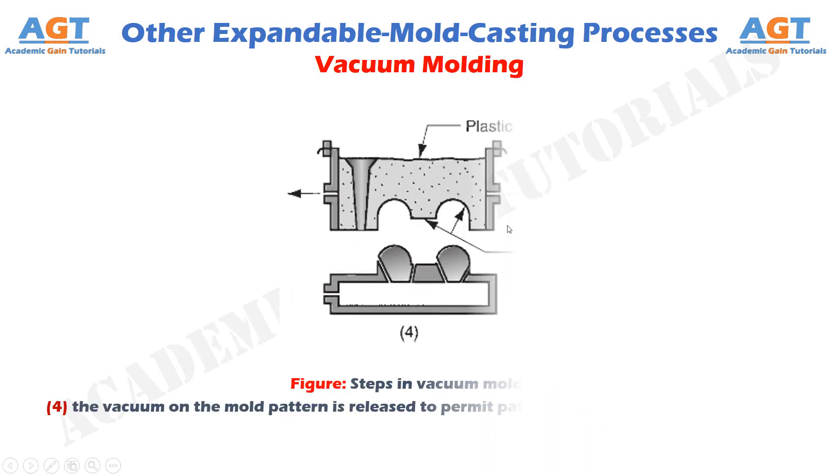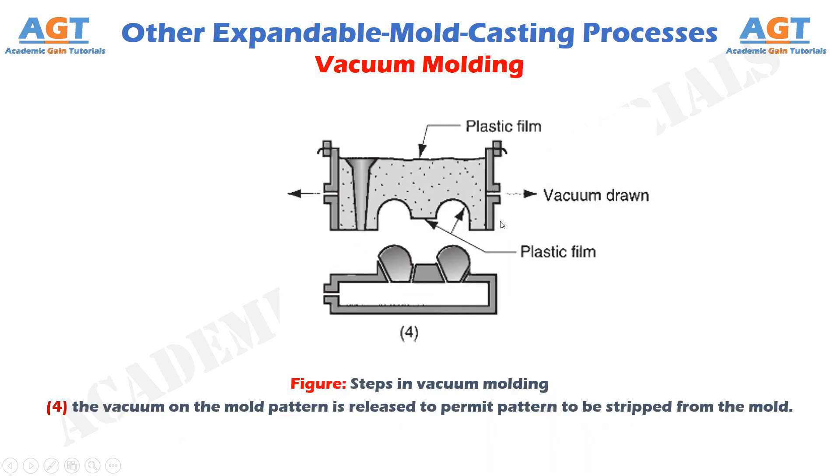Figure 4 shows the fourth step in vacuum molding, where the vacuum on the mold pattern is released to permit the pattern to be stripped from the mold.